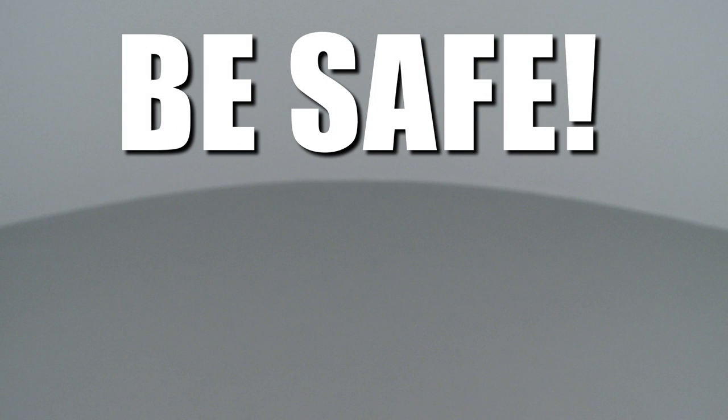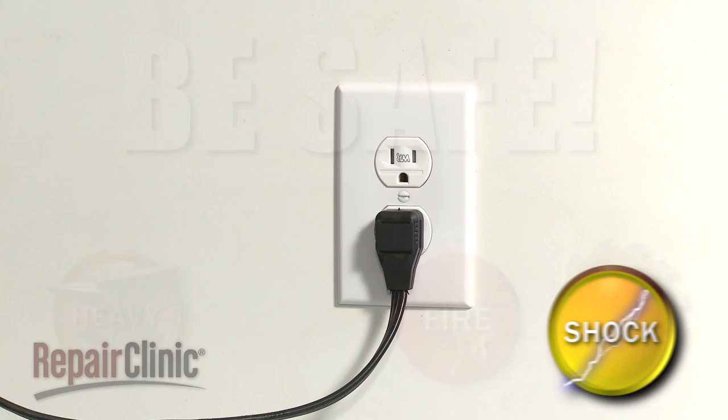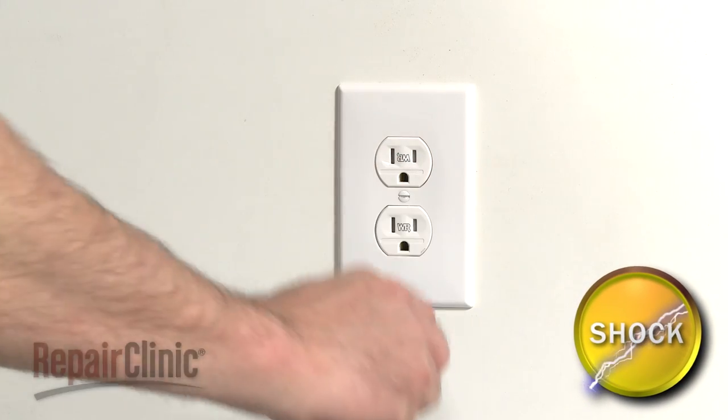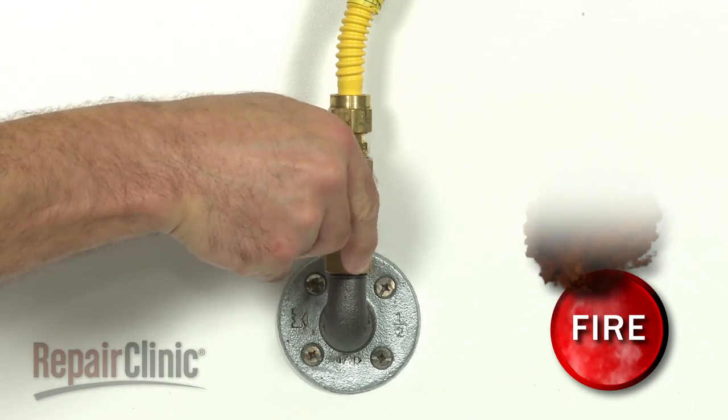Repair Clinic encourages you to perform this procedure safely. In this video, we will show one or more of these icons to alert you when to use caution. As with any appliance repair, you should unplug the power cord before beginning and shut off the gas supply.